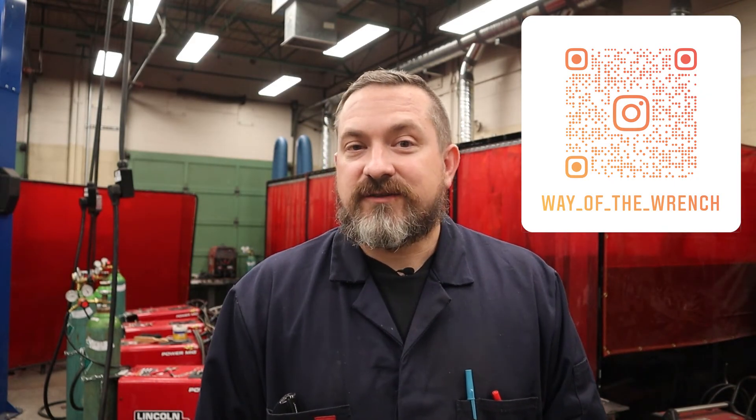There you go — another video from Way of the Wrench on how to become a welder, this time on how to set up a MIG welder so you can get going, practice, and make some great weld beads. If you have any questions, put them in the comments below. Stay tuned for a future video on how to diagnose your MIG welding beads — whether they're too hot, too cold, no gas, too much stick-out, too fast, too slow, and all that good stuff. Follow us on Instagram at Way the Wrench. Until next time, take it easy.